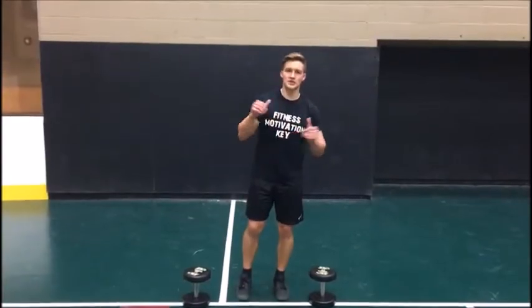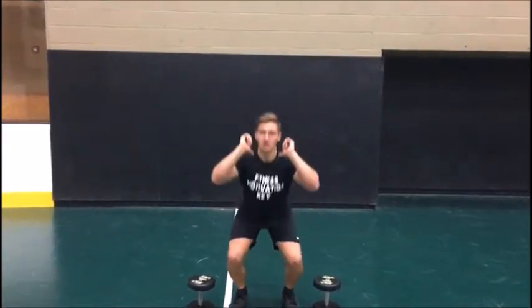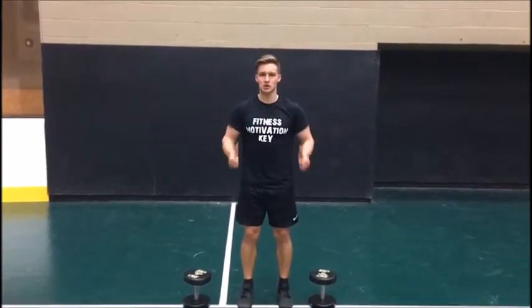First of all, after warming up, you grab a weight — it could be any kind of weight, but it has to be 40% of your one-rep max shoulder press. After grabbing your weight, you start with a typical push-up press, go straight into a squat, come up, and do your hammer curl.